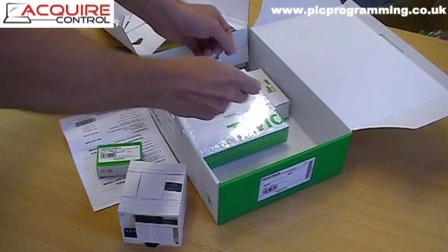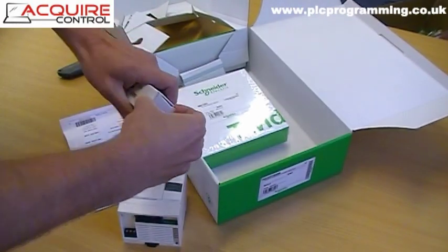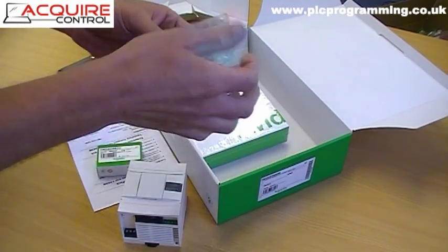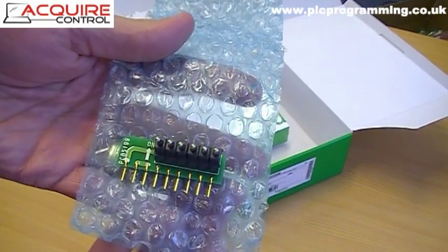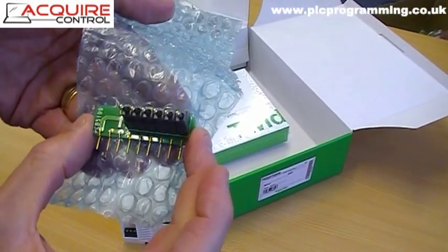There's also a six-way input simulator. If we take this out of its wrapping, you can see it's quite a handy device. Basically you can turn inputs on and turn them off for testing purposes.